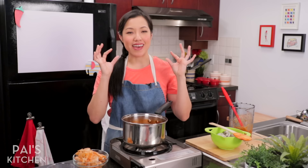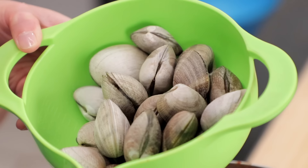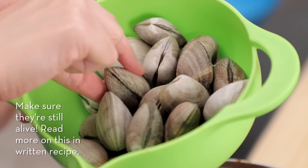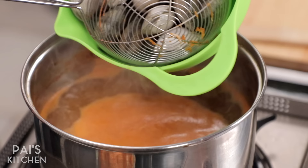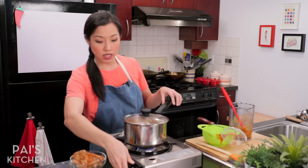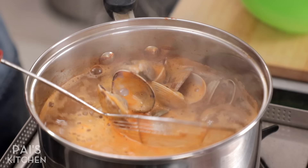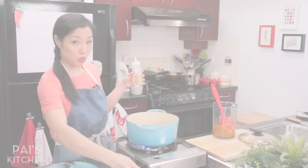Now I'm going to fortify this stock with some clams. In Singapore, one of the most common things they add to laksa is cockles, but clams are widely available and I love the briny juiciness they give to this broth. I'm just going to cook my clams in this shrimp stock. They should take only one to two minutes. Close the lid, turn the heat on high, and get ready for delicious clammy shrimpy stock. They're all open — turn the heat off, fish the clams out, and save them for when we're ready to eat.